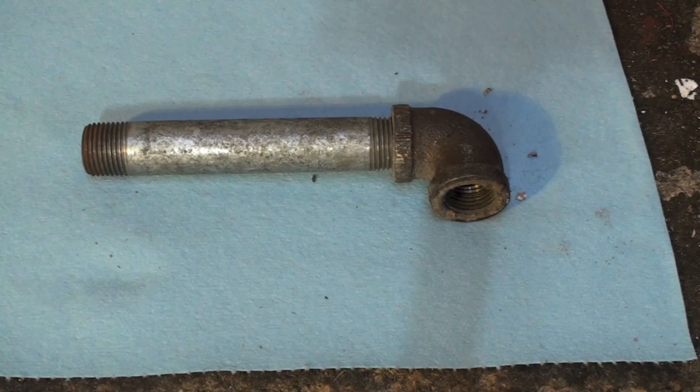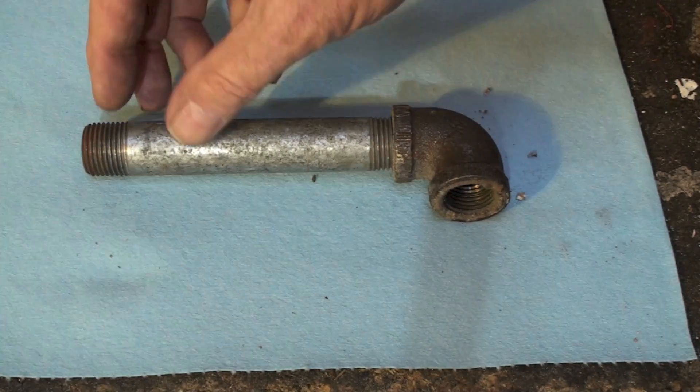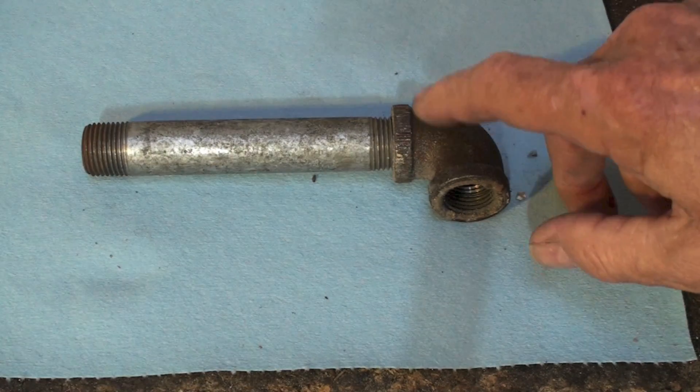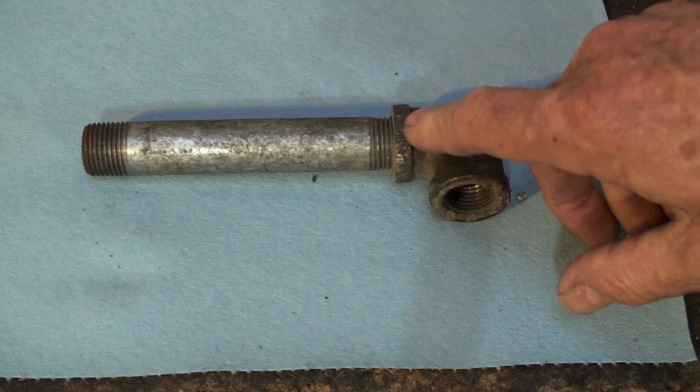Essentially what's happening is these two threads are jamming together. When they jam together, they kind of meld together. If you look close at these threads, they're not especially clean — they're made by a die, but they're pretty rough. But the tighter you make this fitting, the better it seals.